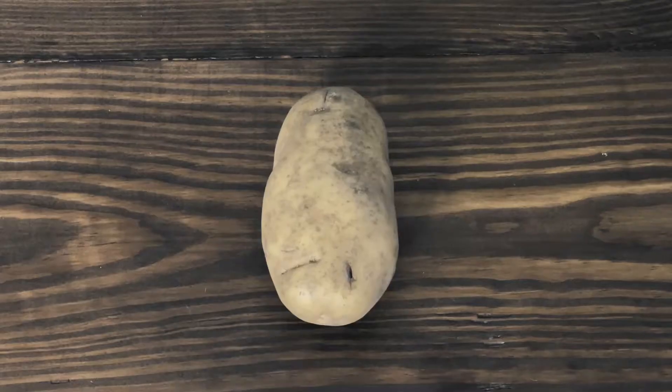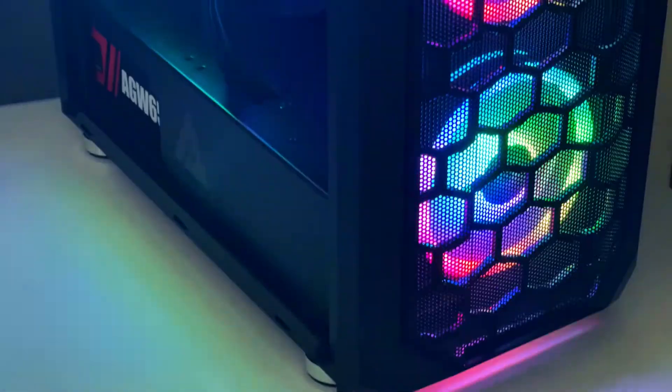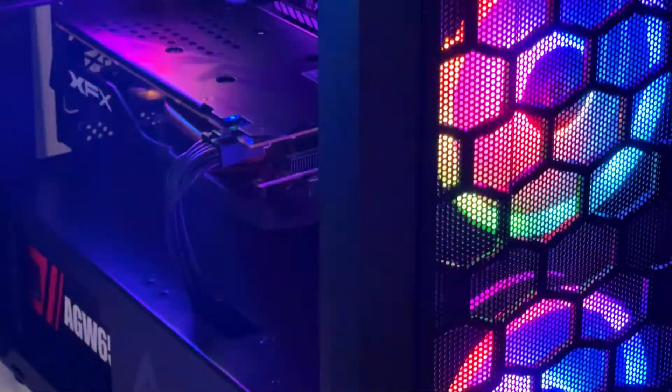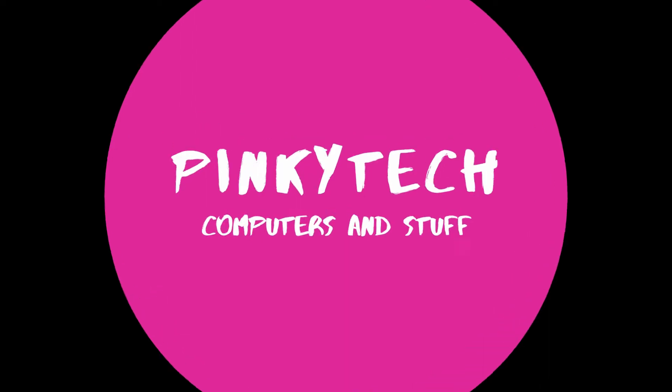Are you tired of your computer looking like this? Do you want your computer to look like this? All those wires are really complicated. Well, that's why I'm here. Hi everybody, welcome to Pinky Tech, I'm Joe. Connecting RGB fans is one of the most common topics that new PC builders have issues with on forums and Discord servers, so today I'm going to show you a couple of different types of fans and how you can connect them into your system.